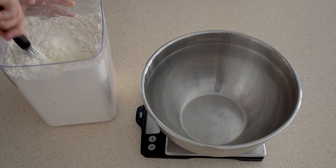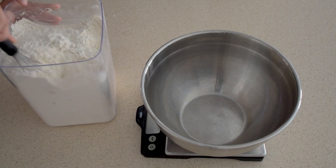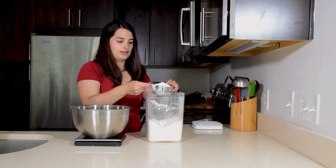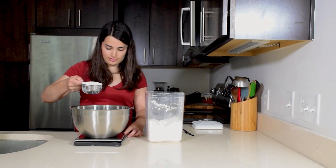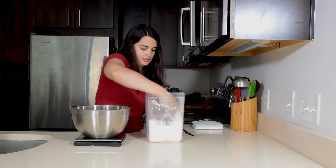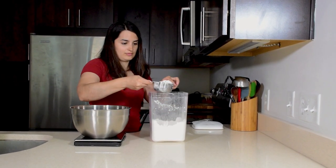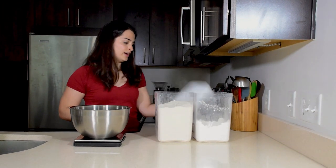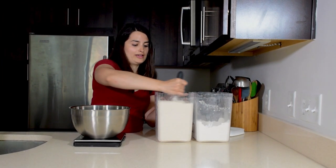While the walnuts are toasting, you can start your bread. To measure your flour, you want to stir it around so it's not settled, then scoop and level. Make sure your scale is zeroed. For this bread, it's 25% whole grain and 75% white flour.